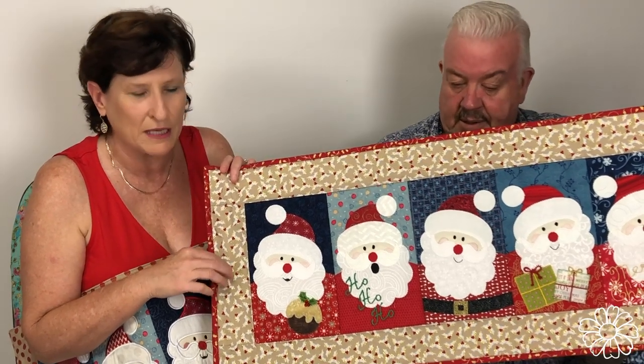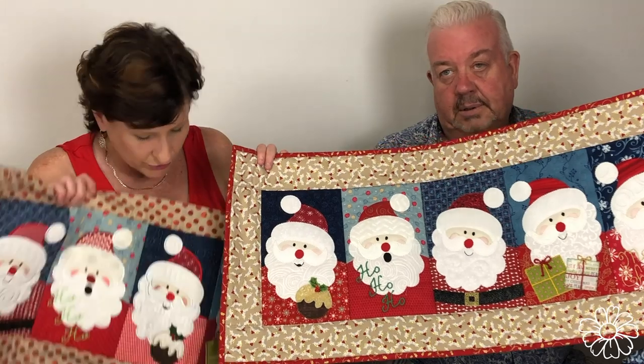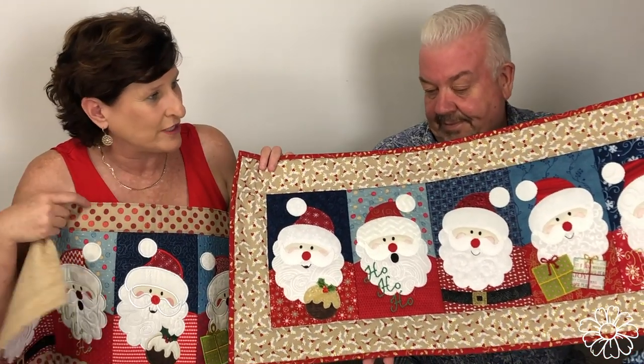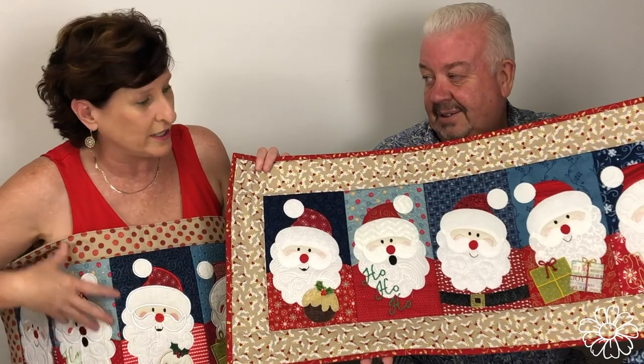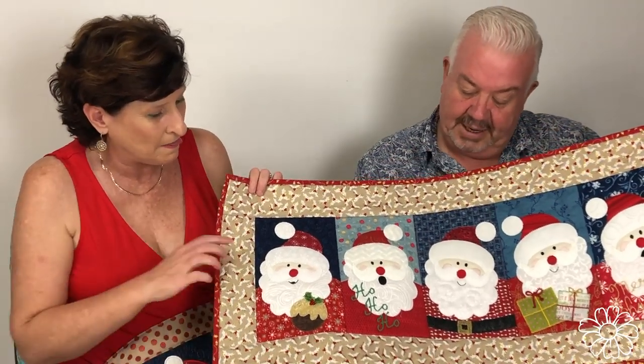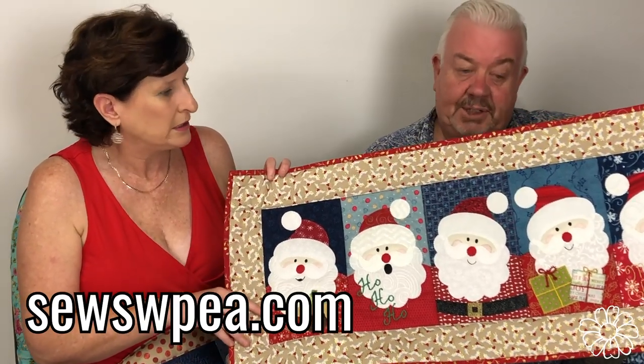You'd be surprised — we get emails every day from people who have purchased our embroidery machine design to make something like this and then realize they actually require an embroidery machine to make it. We've had to reply to everyone saying sorry, there's no way you can use our files as such to make it. So now we have Sew Sweet Pea, which is aimed at the applique market with just a normal sewing machine.